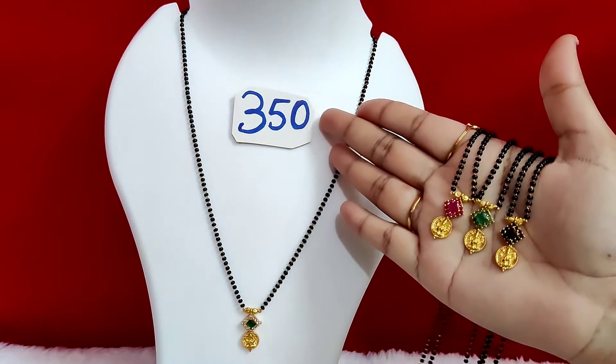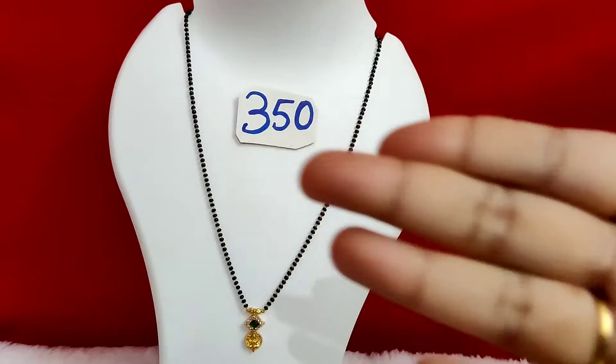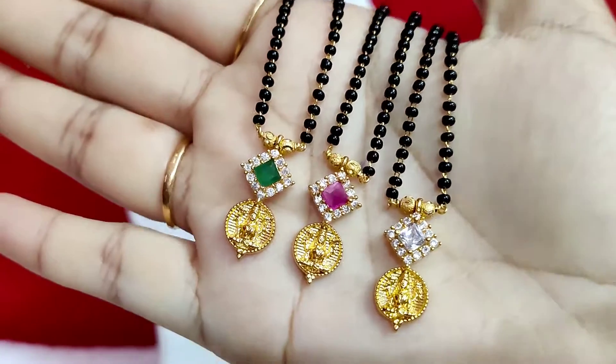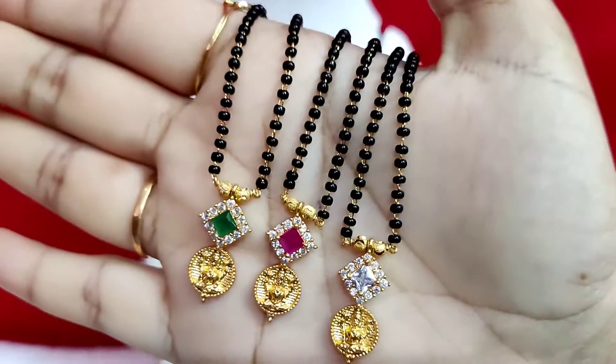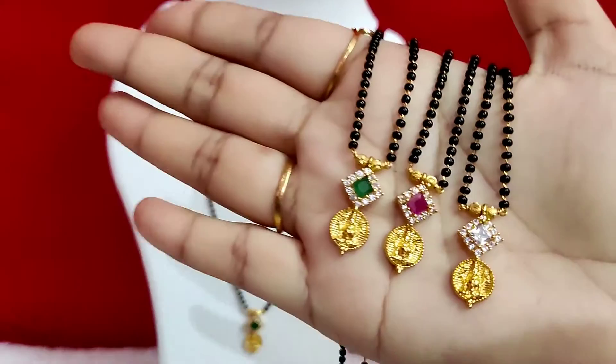The length is ₹350 with free shipping. Each one is ₹350 with free shipping. The same pattern is also ₹350 with free shipping.